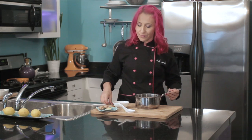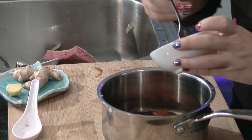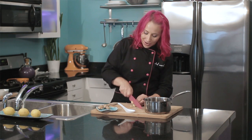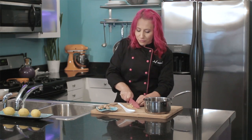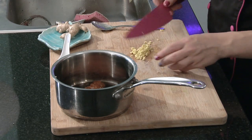Add a third of a cup of apricot preserves, then you want to add a tablespoon of fresh minced garlic. I love using fresh garlic in this recipe because it gives everything a fresh kick. I am going to add it to the rest of the sauce ingredients.